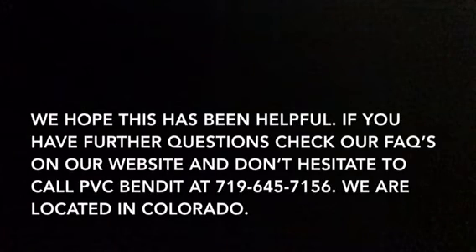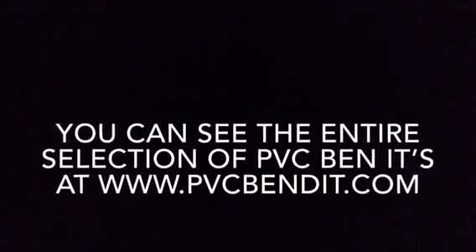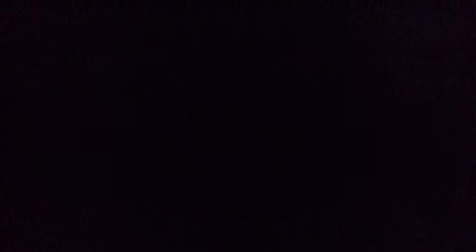We hope this has been helpful. If you have further questions, check out our FAQs on our website and don't hesitate to call PVC Bend-It at 719-645-7156. We are located in Colorado, which is Mountain Time Zone. You can see the entire selection of PVC Bend-It products at www.pvcbandit.com.